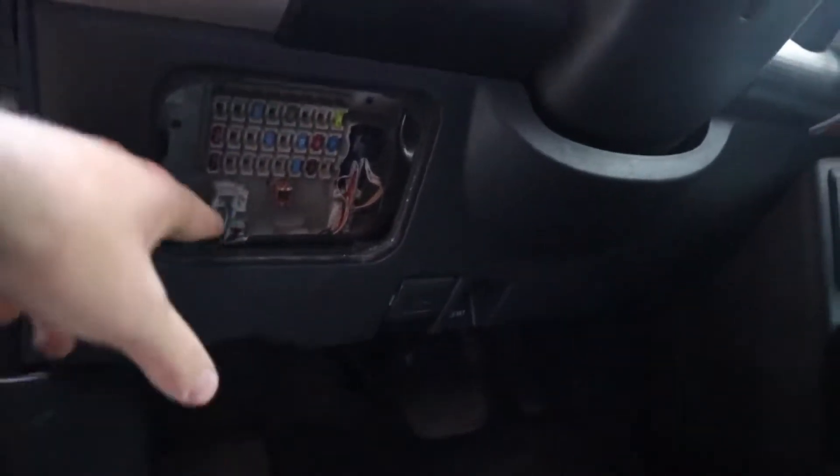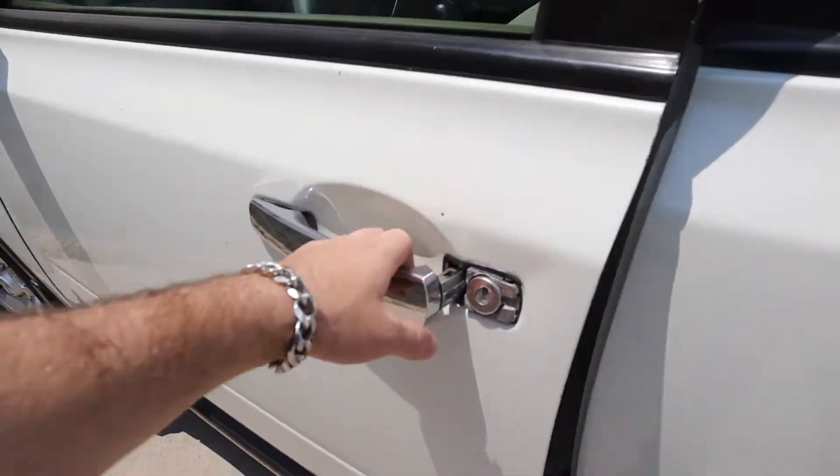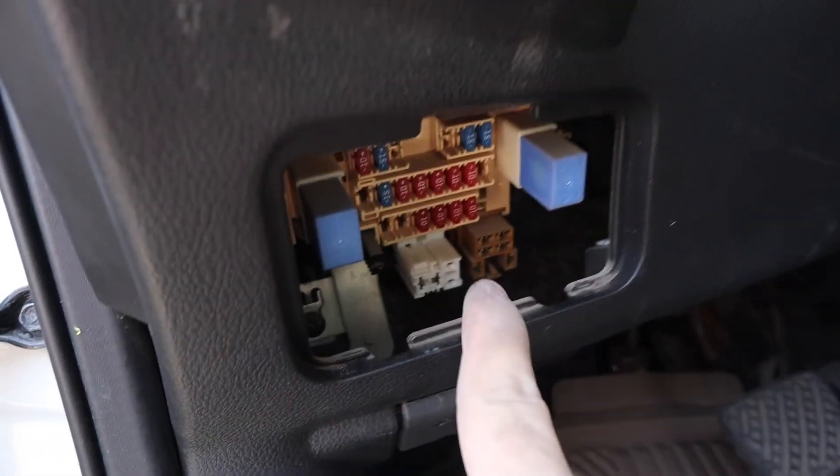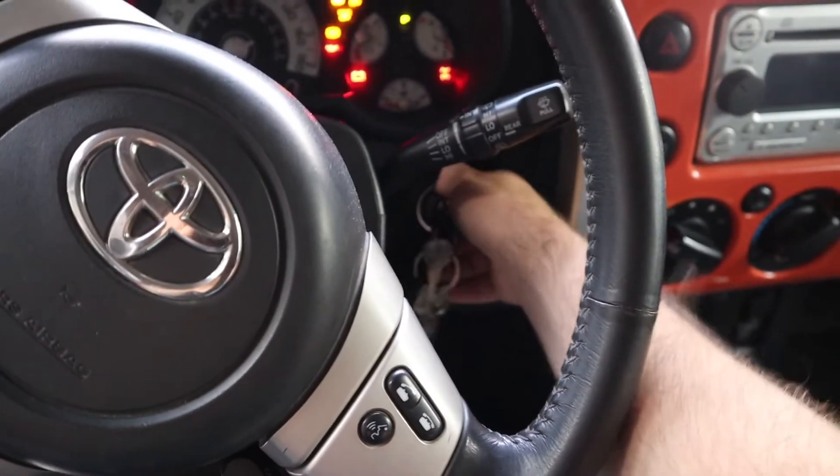There we go — there is our fuse box. In addition to the fuse box in the front, you'll usually find one under the steering column. In this case it's right here, though it can often be found further behind the trim. Similarly, in the FJ Cruiser, there's a door and that's where the interior fuses are.